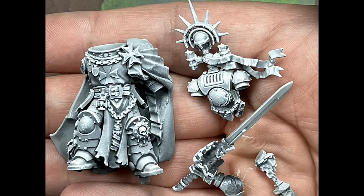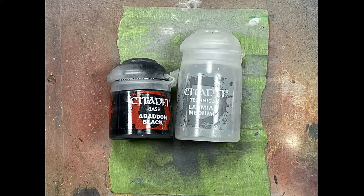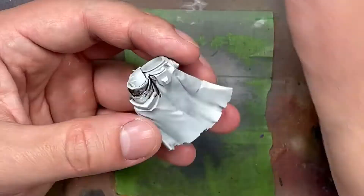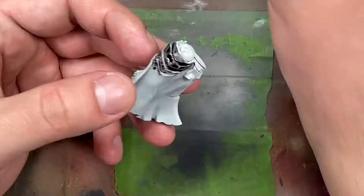With Abaddon Black and Lahmian Medium mixed together till I get a good flow, and with a little bit of water to help it flow better, I then apply two coats to the cape. However the second coat has a little bit more water because I just want it to flow into the recesses.